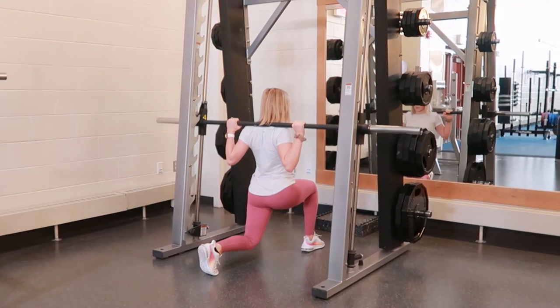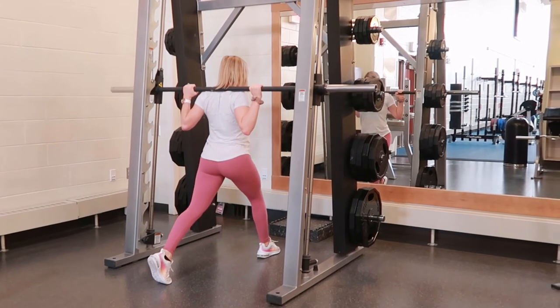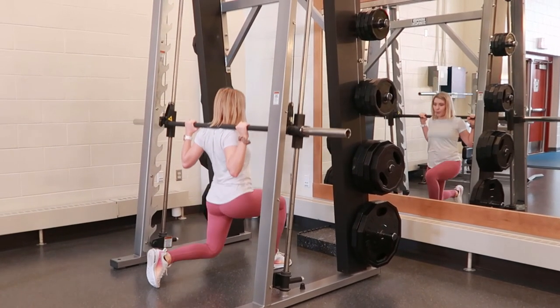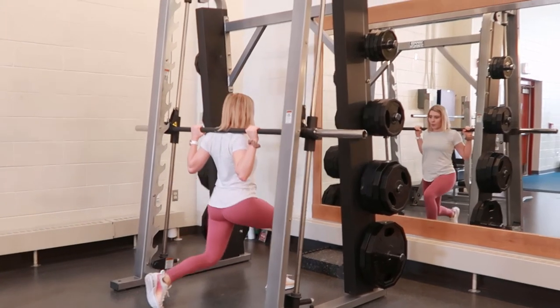Imagine your hips coming straight down to the ground in a straight line, then coming straight back up. Take a breath in, tighten your core, and brace your spine. Lower the hips down into the lunge, then press up and repeat.